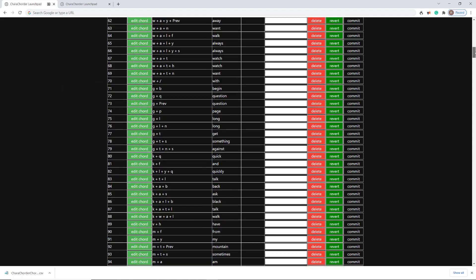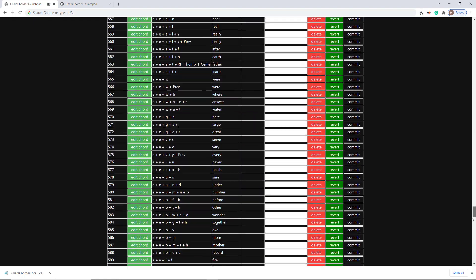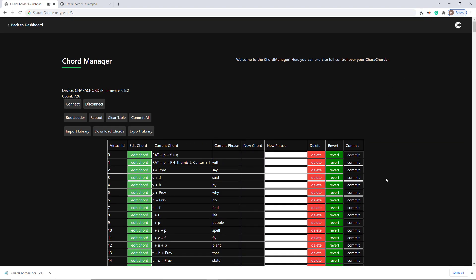You would want to wait as it went through the whole list — it might take a little bit of time before the device is ready. Also, just note that your Caracorder is going to reboot very quickly — like a half a second or something — after the commit. So it's just going to reinitialize briefly when you do something like that.